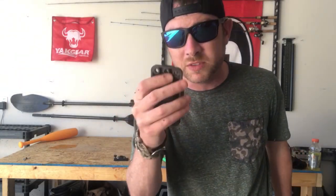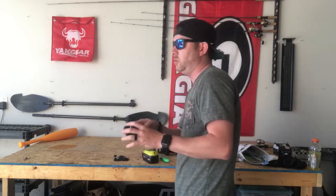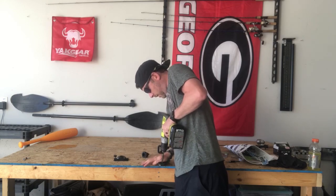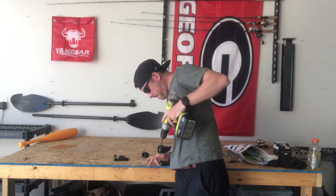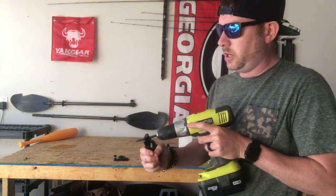Once you do that on one side, you basically just flip it over and do it on the other side. I'll just go ahead and do it real quick since I'm going to be mounting this. Clean it out on one end, clean it out on the other end.